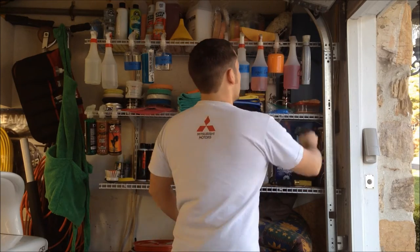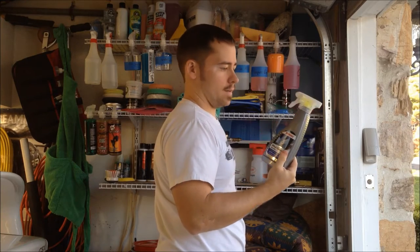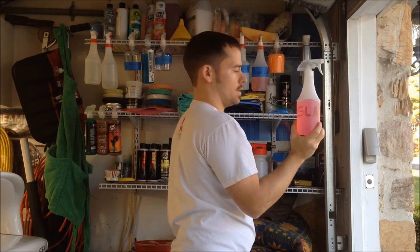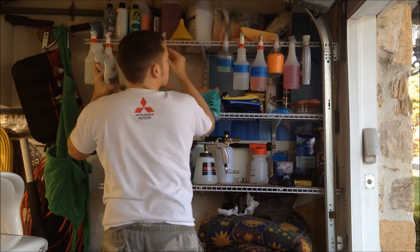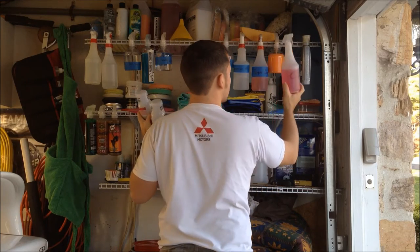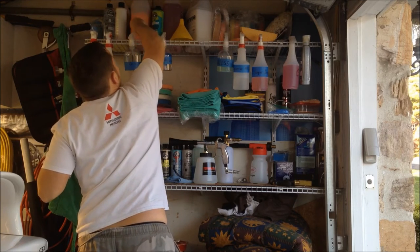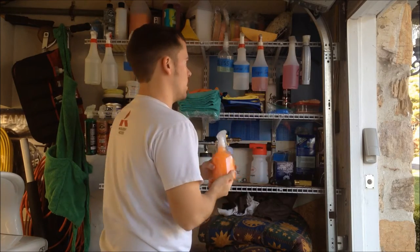Starting up here — Sonax Wheel Cleaner Full Effect, best you can buy. I have a gallon so it'll last me a long time. This is one of the Chemical Guys glass cleaners — I think it's Glass Works. Works good, it's dilutable — I think it's like 5-to-1 diluted, works good. Chemical Guys V07 just in a smaller bottle, but I have a gallon up top.